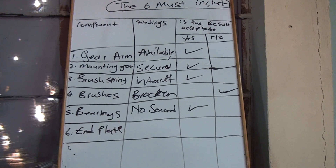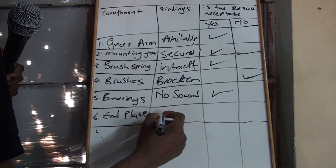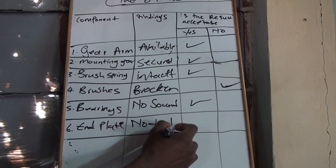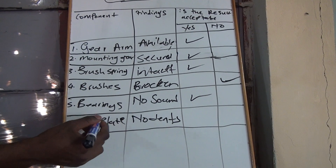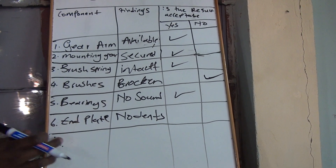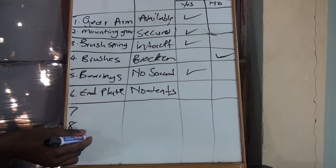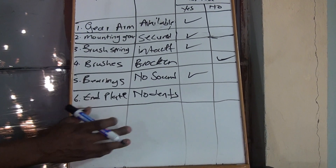On the end plate, we did the end plate. You just check if there are no dents or it has dents, or if it's secure or not secure. If it does not have dents, write 'no dents.' The end plate is also on the induction motor. We still need 10 — a minimum of 10. Go watch the induction motor video and take any four, then add them here.